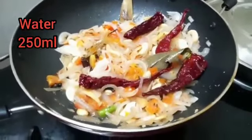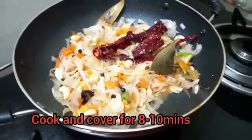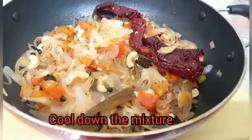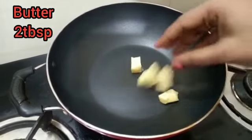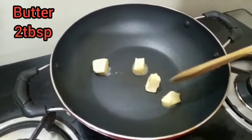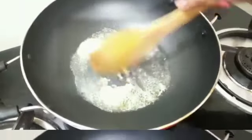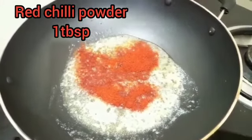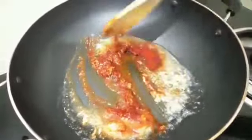Add 250 ml water and blend the mixture. Then add green chili powder and salt to taste.